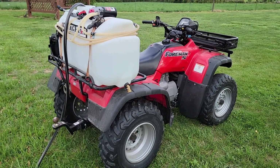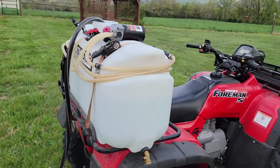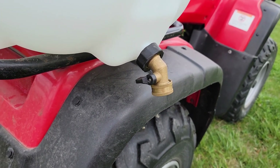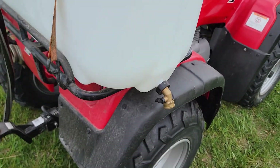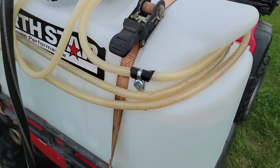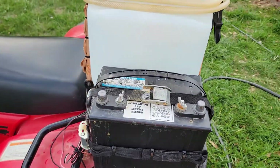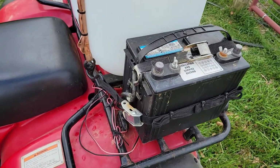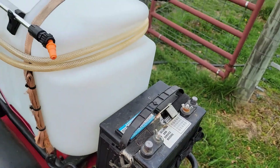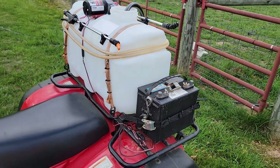I want y'all to notice I've got a drain valve here, and the hose threads on these things are just standard garden hose threads. The tank's just ratchet-strapped on. Deep cycle battery — you've got the on/off switch here and alligator clips here for hooking it up. Once I get this full, I'll meet you down at the grass area I'm watering and we'll go from there.